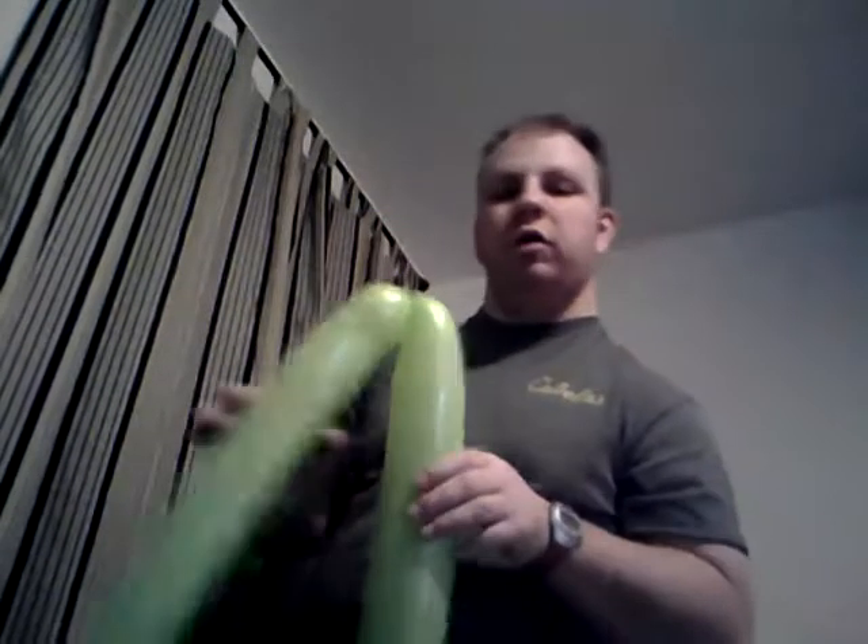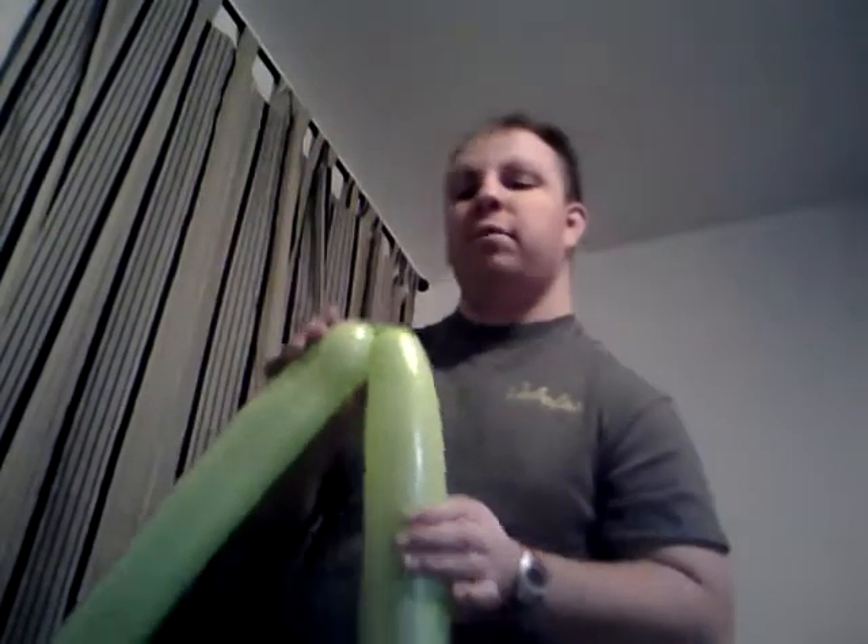Hello gang, today we're making a basic two-balloon shield. To make this shield you're going to need two 360s, preferably the same color — I'm using lime green. You're going to need them about a hand's width on the end. This is very important: if you do not leave a hand's width on the end it will not work properly. You need to tie them together at the nozzle.